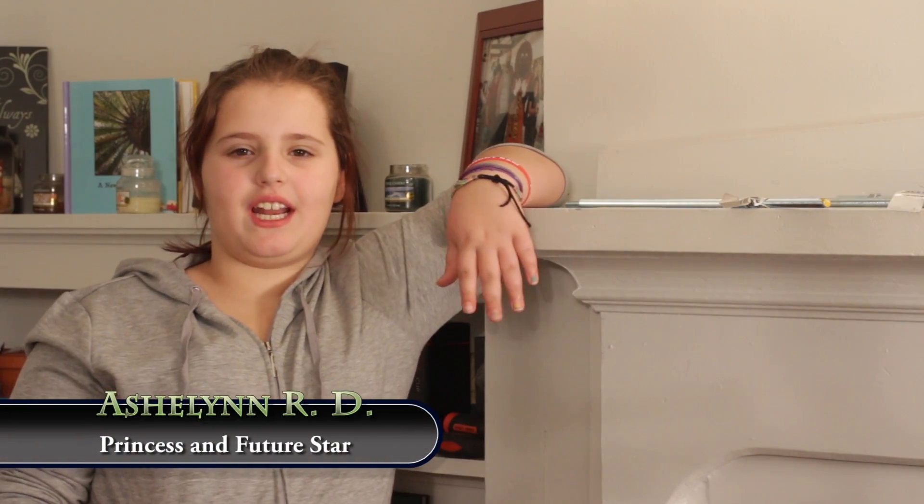Thank you for watching another episode of The Research Page. If you like what you've seen so far, comment, rate, and/or subscribe. See you next Monday with another episode.